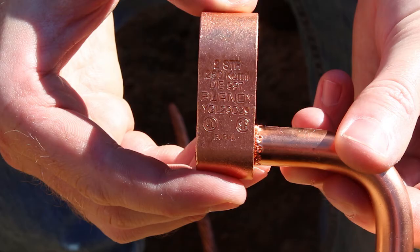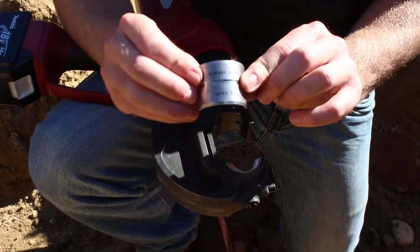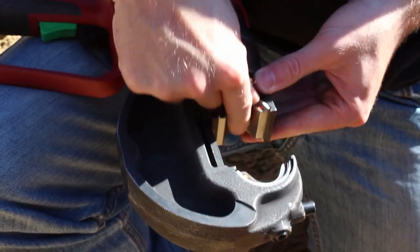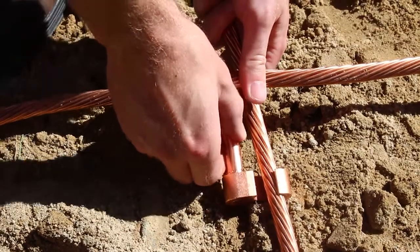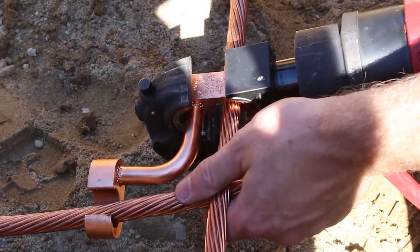We'll be using the YGL 29C29 with a U997 die. The die set information is stamped on the connector. Select and install the proper die into the tool.